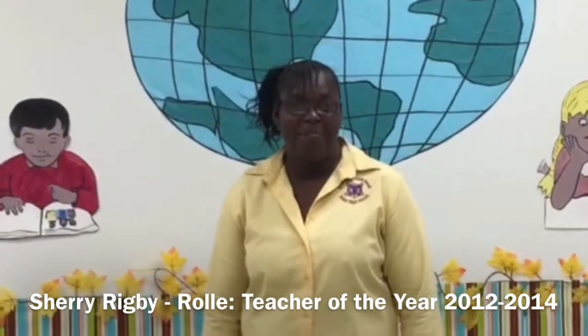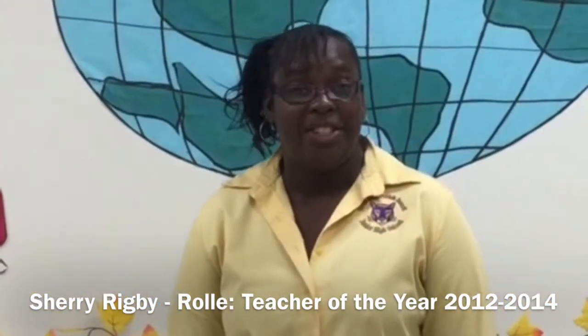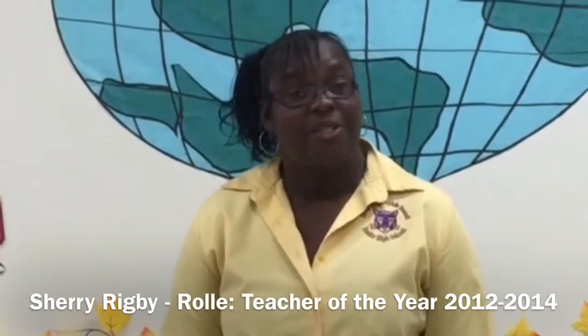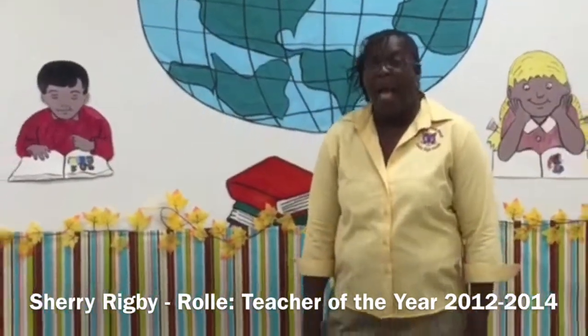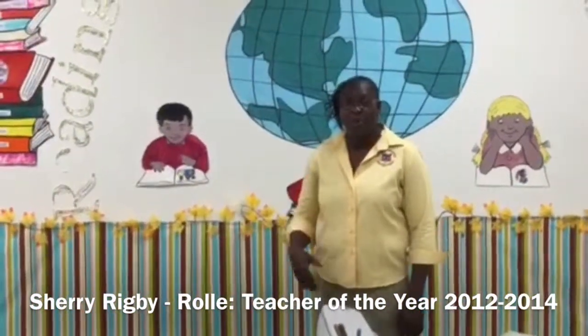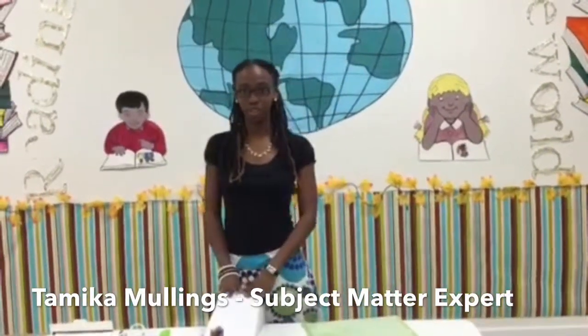Hi, and welcome to Panther Point. My name is Sherry Rigby-Roll, and today we're going to demonstrate the use of the Cricut Machine. This version that we're using today is called the Cricut Explore. I'm going to welcome Mrs. Tomiko Mullins, who's going to demonstrate the usage of this machine. Hi, it's me, it's Mika, and today we're going to be exploring how to use the Cricut Machine.